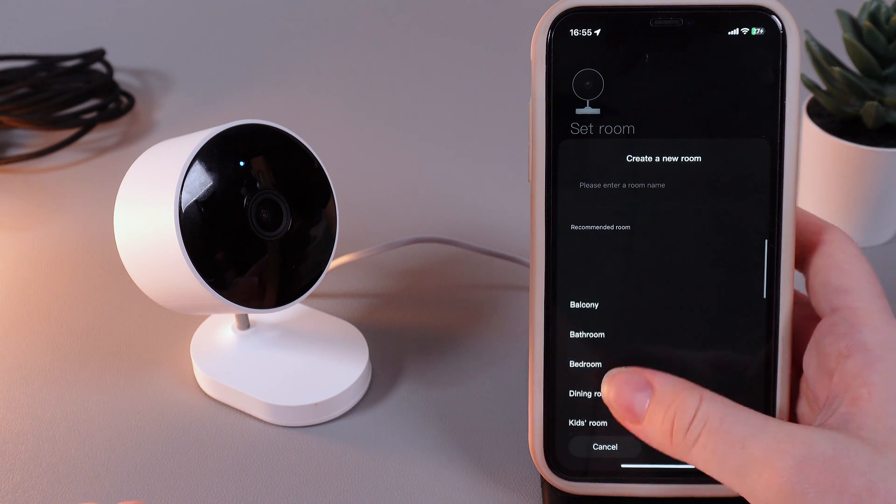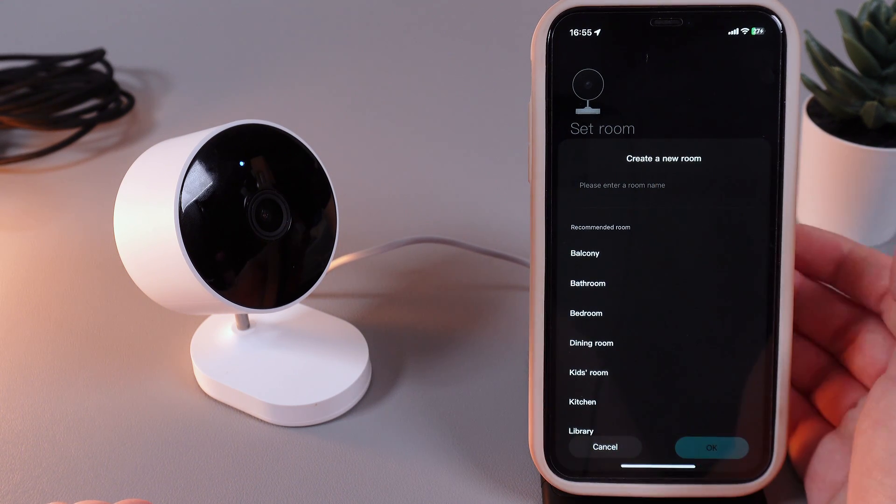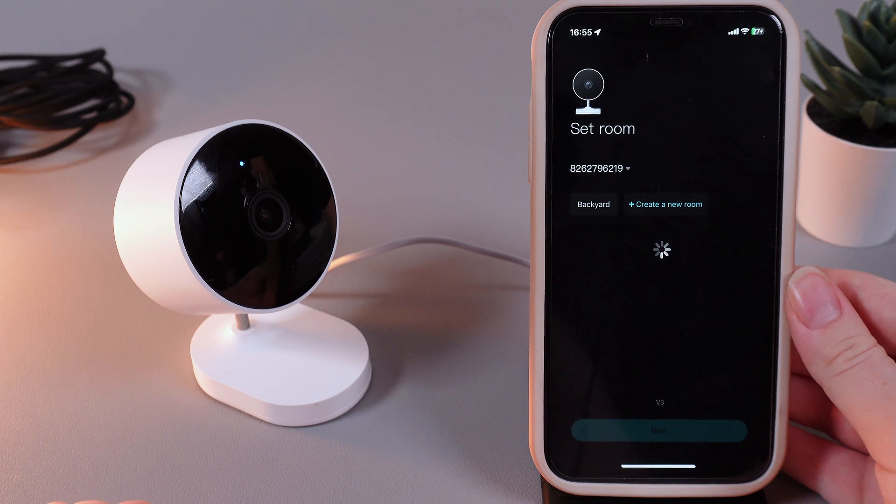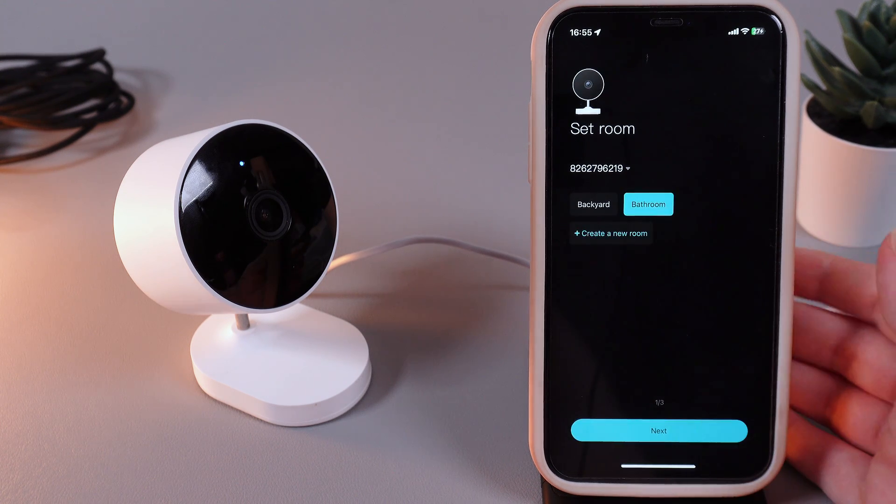Here you can find a lot of suggested room name variants or enter your custom room name. I'll pick 'Pass Room' and click OK, then proceed by clicking the Next button.